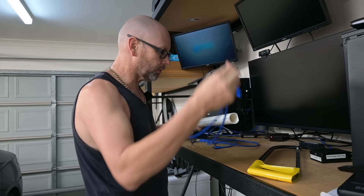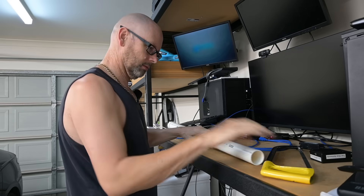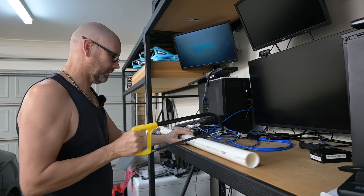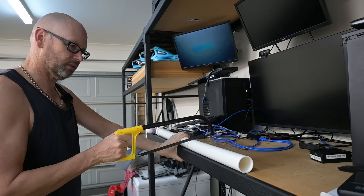I'll take the cables out before I cut the pipe — just go about there. Just a bit less than halfway. It's only one meter, so this is less than a meter, just something to protect it from the elements.